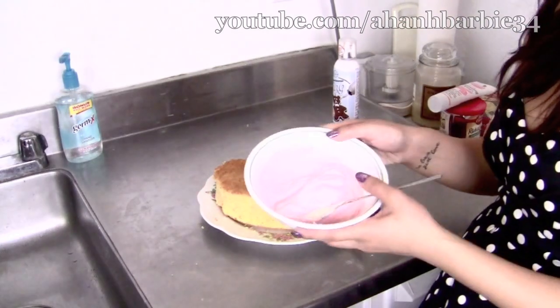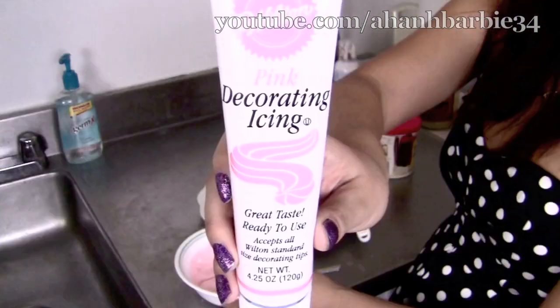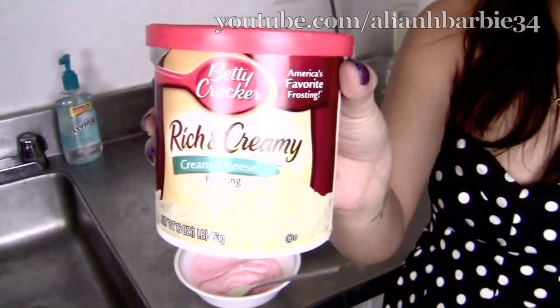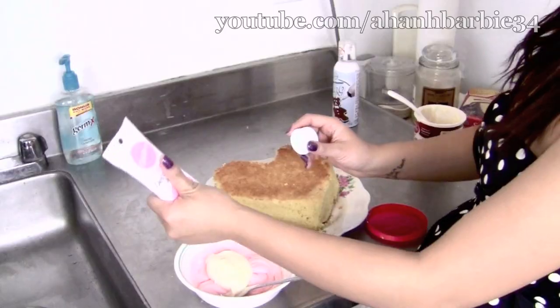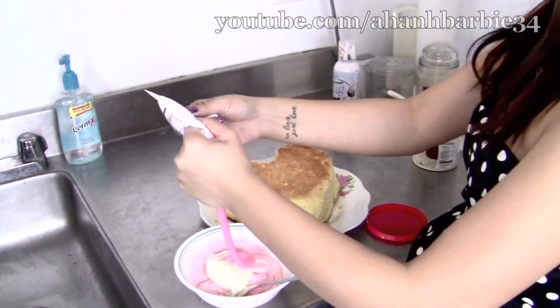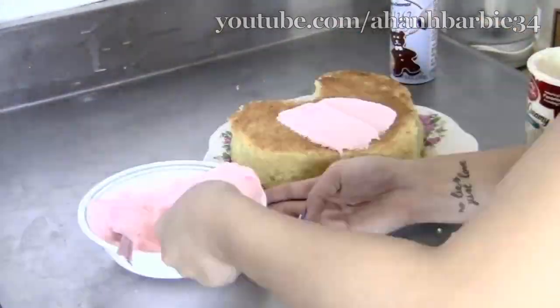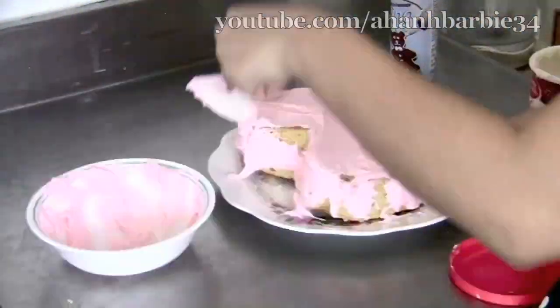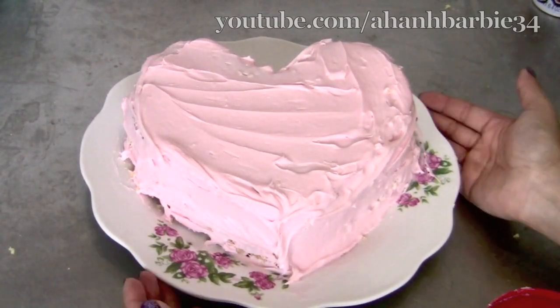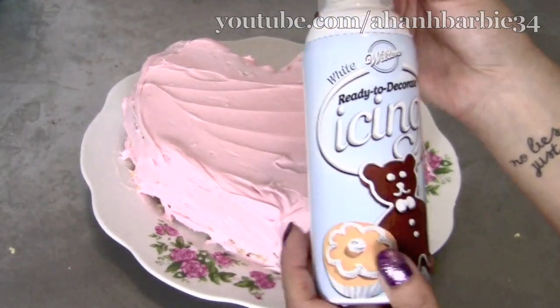Ta-da! This is the frosting. It's pretty pink. I actually mixed two things: decorating pink icing and cream cheese frosting. I'm going to put a bunch of frosting. So, here is the finished result. And I am not done yet because, as you all may know, on a birthday cake you gotta put some lettering on it.